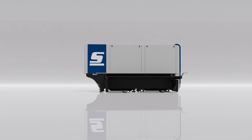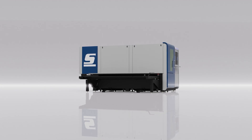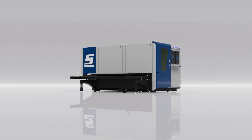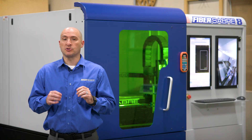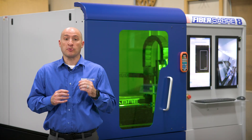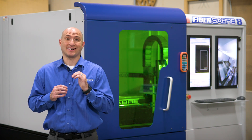One often overlooked item is the enclosure around the FiberSaber. We completely enclosed this machine for safety purposes. The main reason is laser radiation risk. Fiber laser operates in the infrared spectrum, usually 1.06, which is invisible to the human eye.